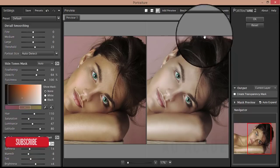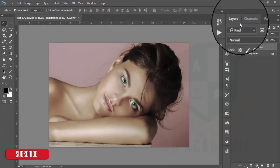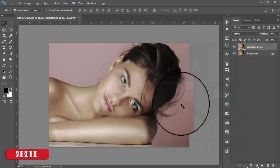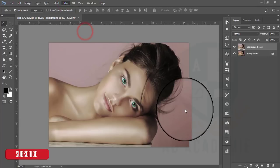I want to sharpen it, so I hit OK. This one is the previous image and this one is the present result. Now I will go to Filter and Camera Raw Filter.